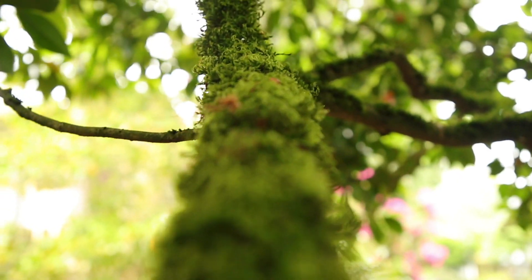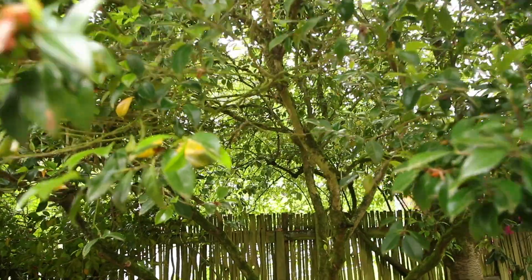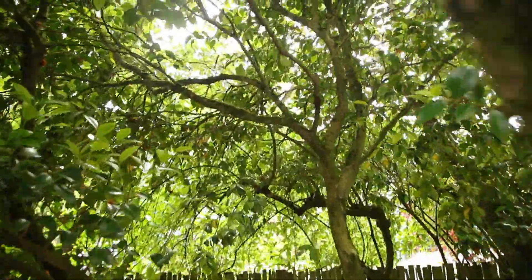An arborized camellia is an artistic focal point tree in a garden. This camellia has been previously arborized and needed some updating. Here are the steps on how we accomplish that.